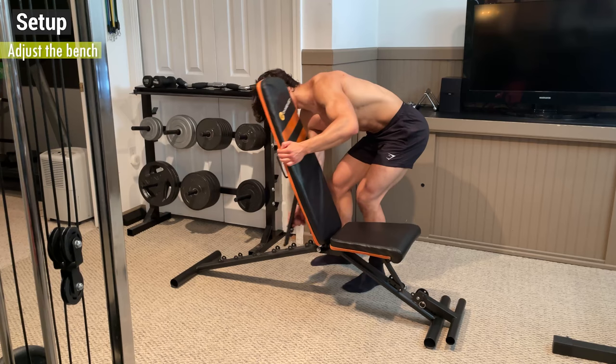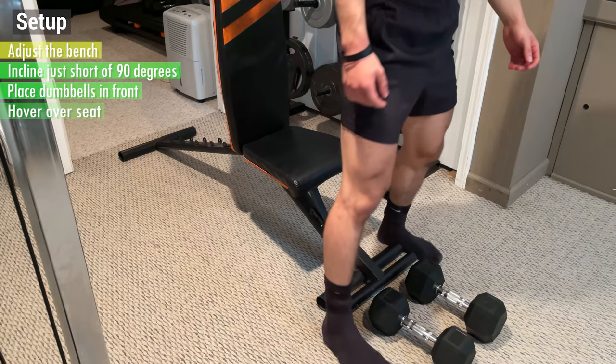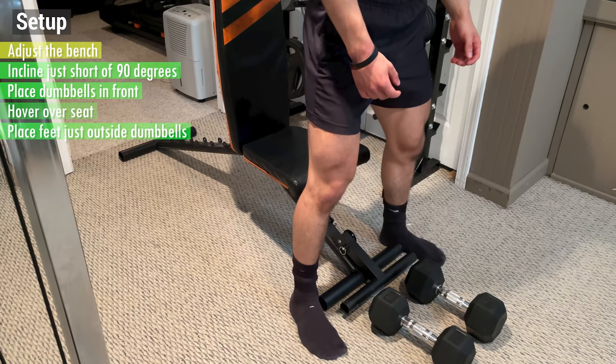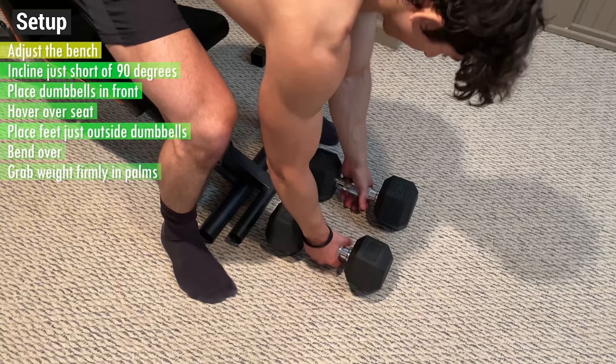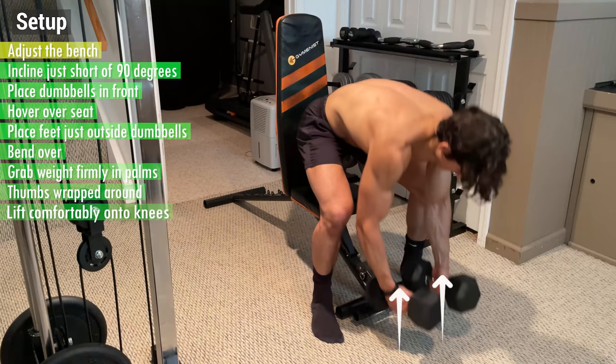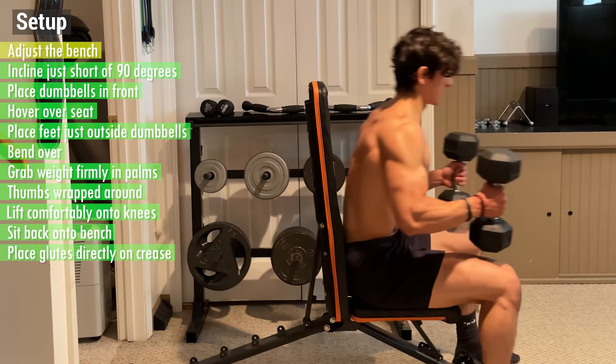To initiate the setup, adjust the bench so that the incline is just short of 90 degrees and place the dumbbells in front. Then hover over the seat of the bench and place your feet just outside and behind the dumbbells. From here, bend over and grab the weight firmly in the palms of your hands with your thumbs wrapped around, and lift them comfortably onto your knees as you sit back onto the bench, placing your glutes directly in contact with the crease.